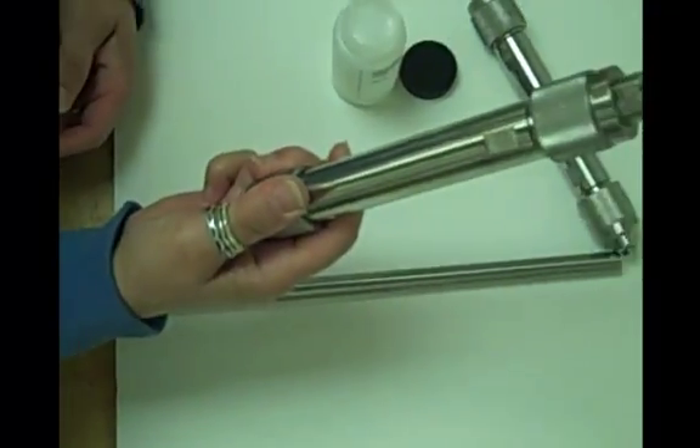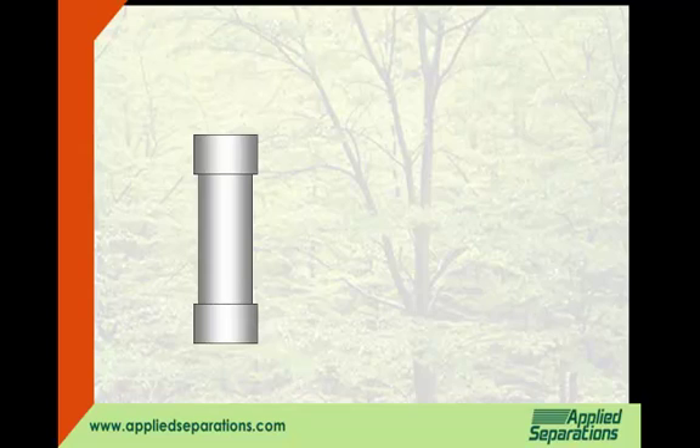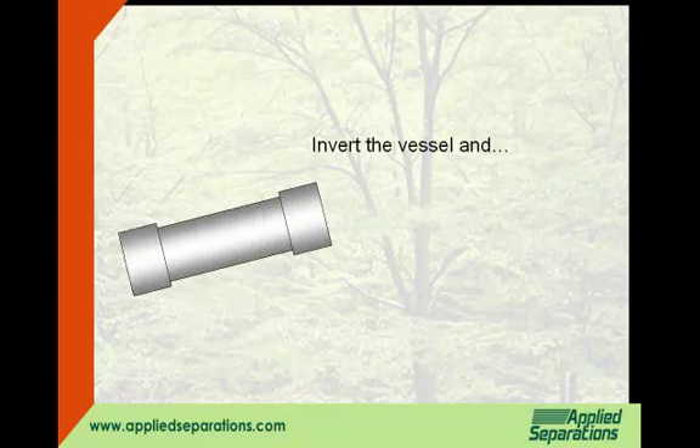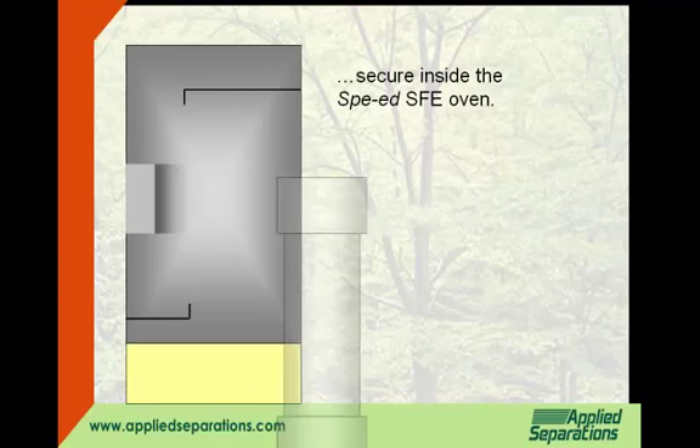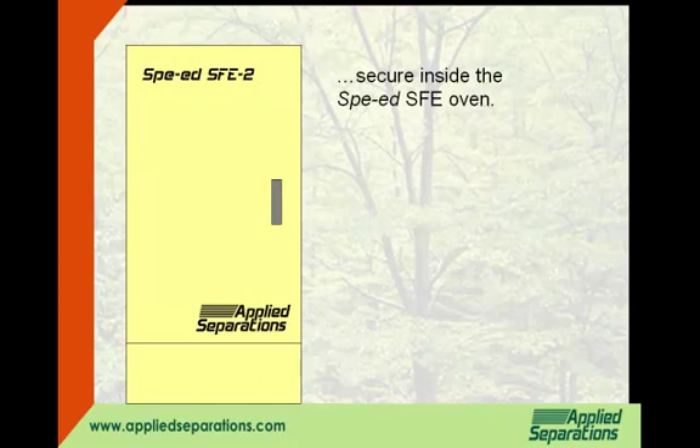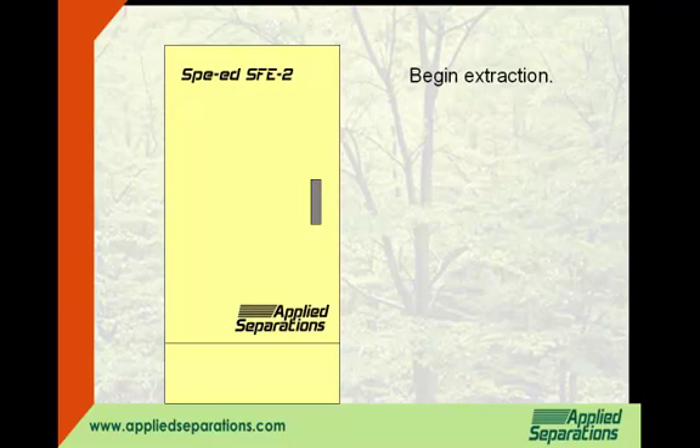Invert the vessel and secure it inside your SFE oven. You are now free to begin your extraction.